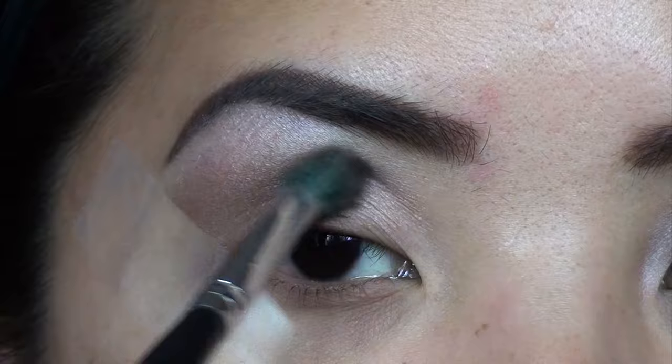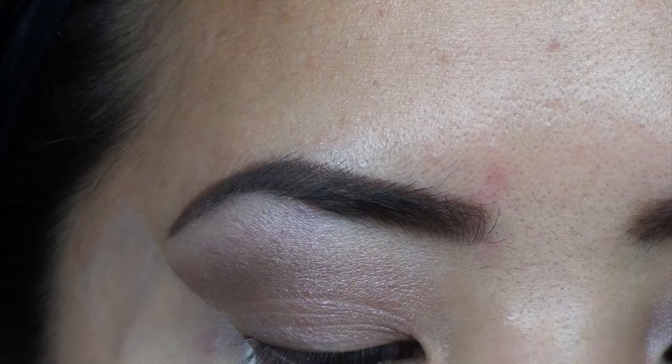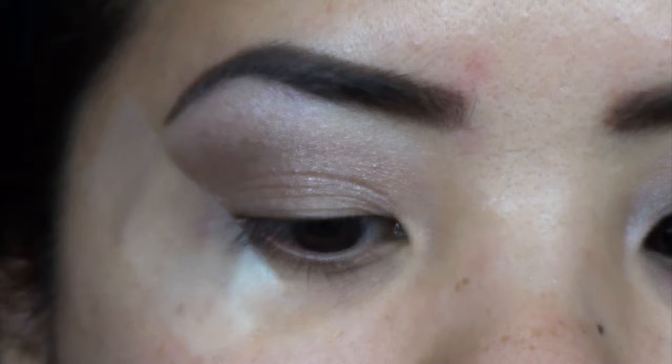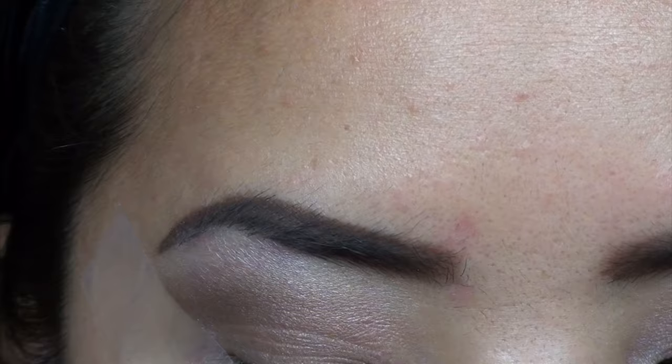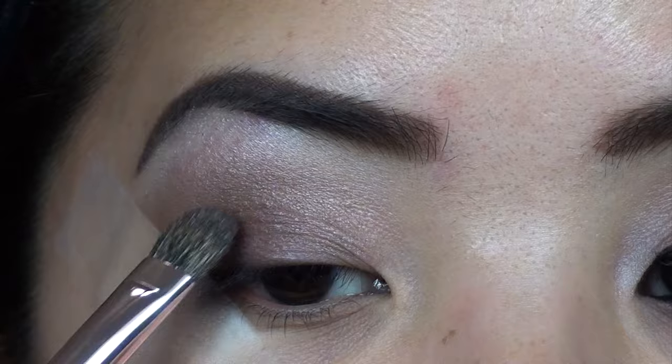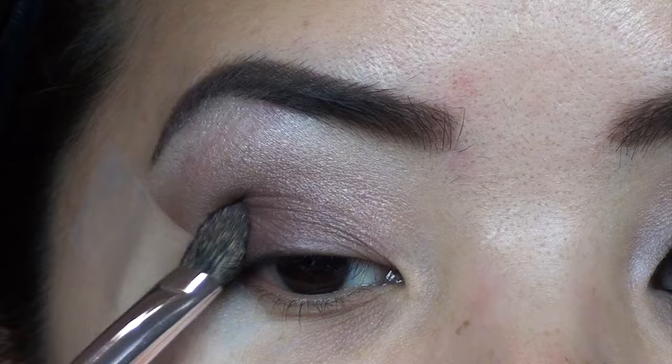The next color I'm going to go in with is number 24, called Mulberry. It looks like a deep purplish color, almost like a deep plum. I'm going to take this with a flat shader brush and apply it all over the lid. These Burberry eyeshadows are sheer, so when I do the lid color I like to press it just to build the color a little bit more.